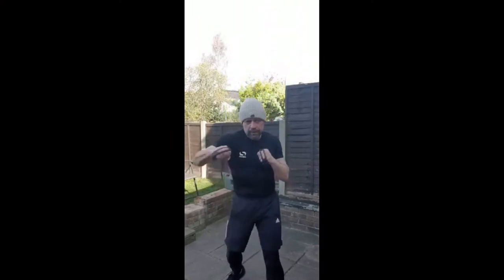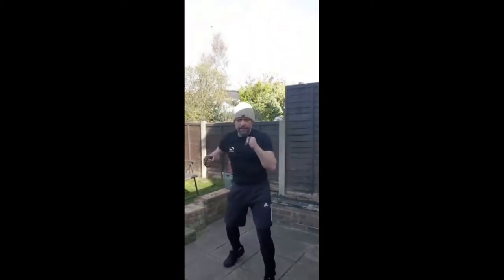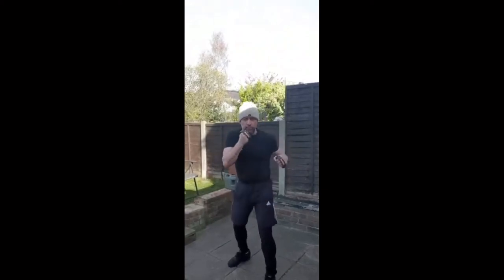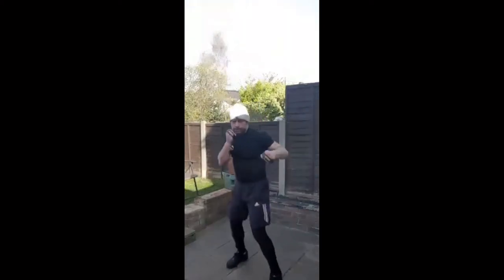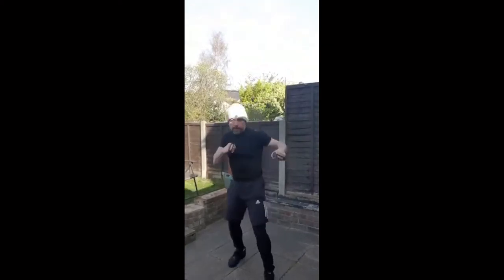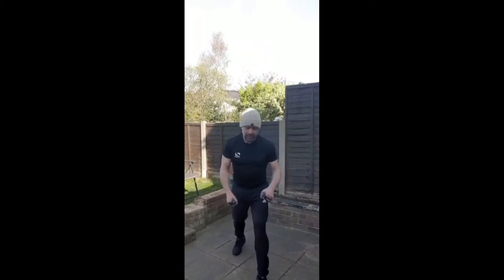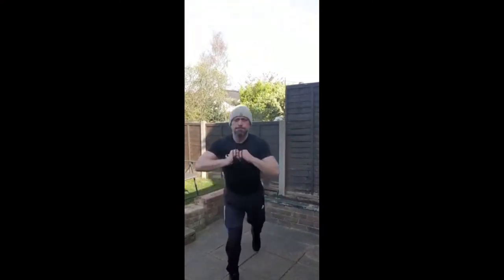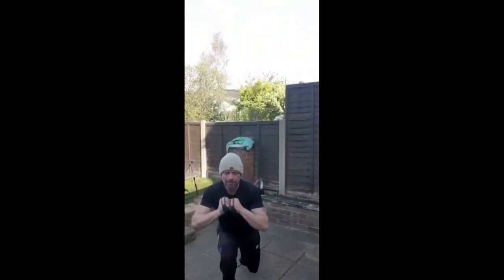Hooks — go a bit faster on these ones now. Flip them round, swivel your feet — your hips are turning with it, that's where your power will come from. Swivel them feet in so your hips are driving with every punch. Keep swivelling on each side.